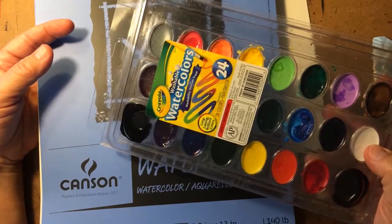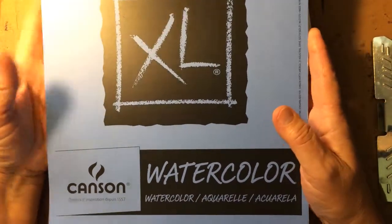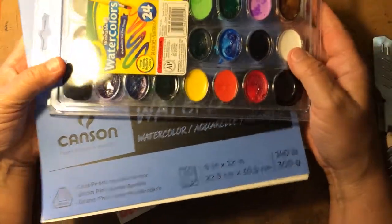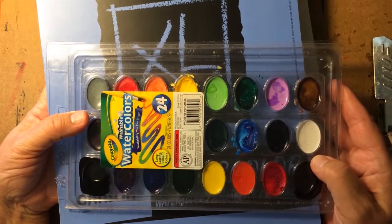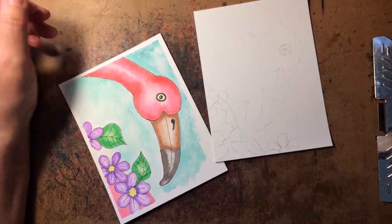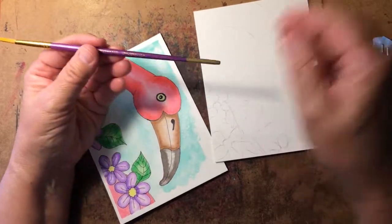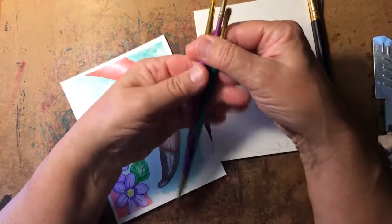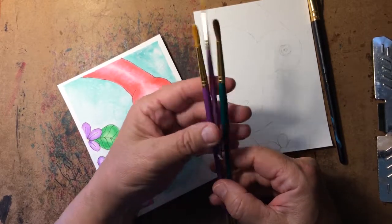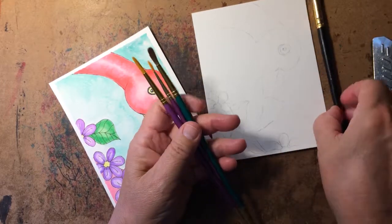Those are two things you'll definitely need: paint, which is probably two or three dollars, and paper, which I got at Walmart and isn't expensive. You will also need brushes. Usually these sets of paint will come with a brush, and that is one complaint I have — the brushes are usually terrible. I suggest you go into the art department at Walmart and look for sets of brushes. There are all kinds of brushes made for different media; brushes for oil painting are totally different from brushes for watercolor, so you can't just grab any brush you have on hand.